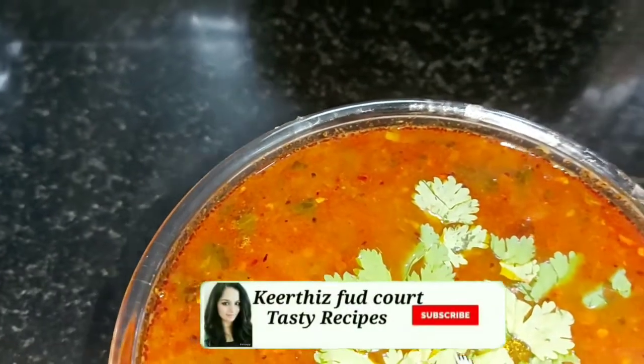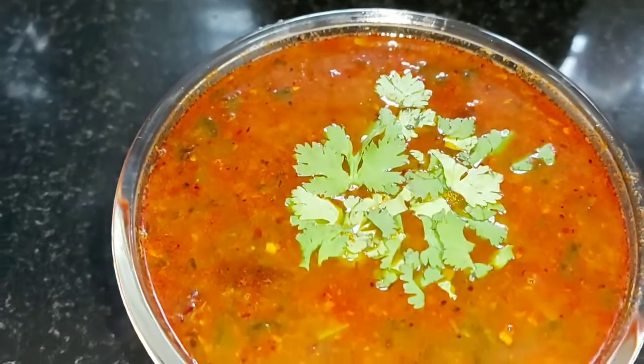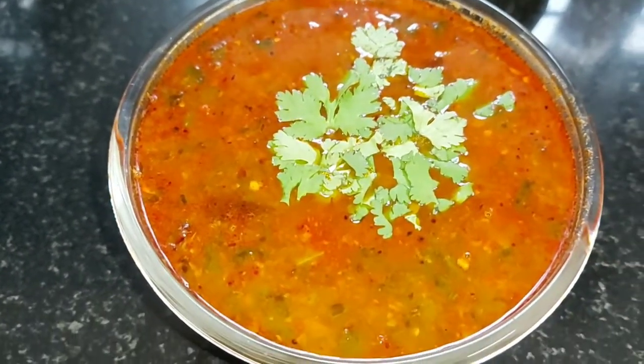Hi guys! Welcome to Kirthi's Food Coat! I'm going to give you a special recipe.